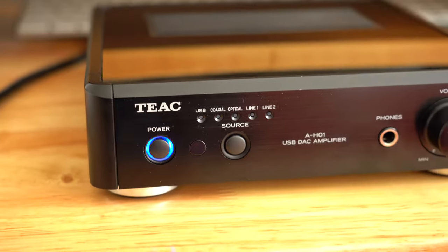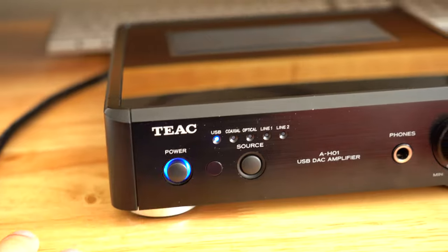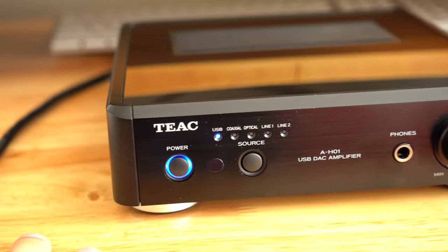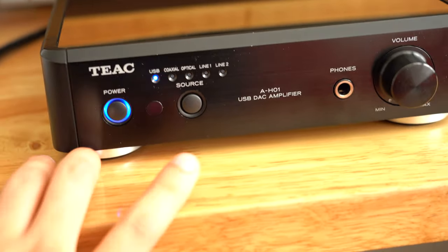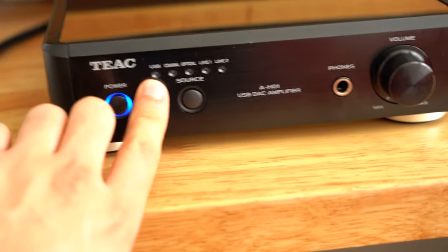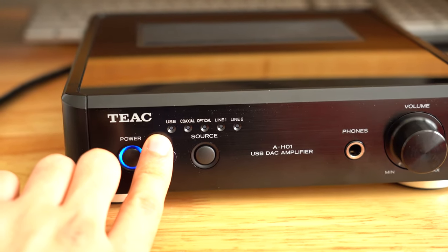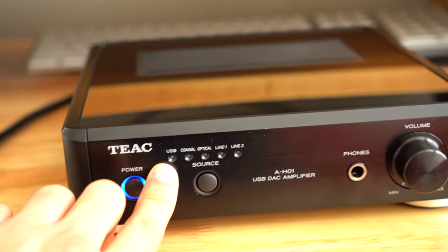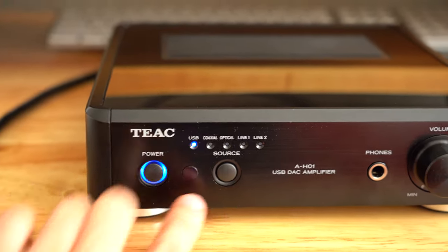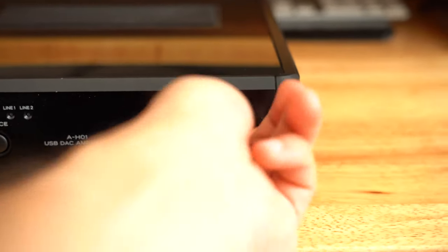Pretty bare-bones in inputs and how it works. Just got a power button. It's got a button for which input you have selected — it'll blink if you've got an input selected but there's no connection. It's got a source button to cycle through. I keep these things at arm's reach, so it's nice having these controls. They feel good. Power button feels good, source button feels good, volume knob feels good, and it's got a quarter-inch headphone jack.